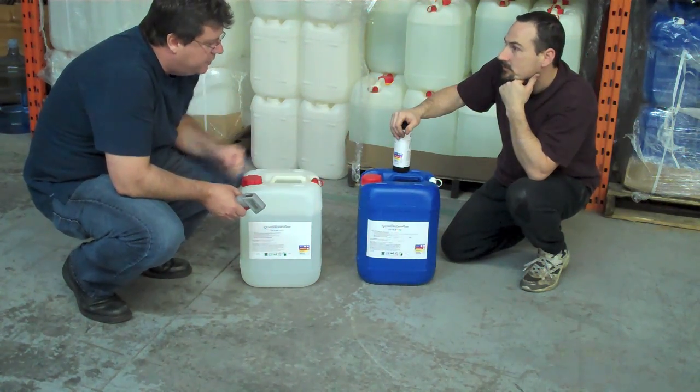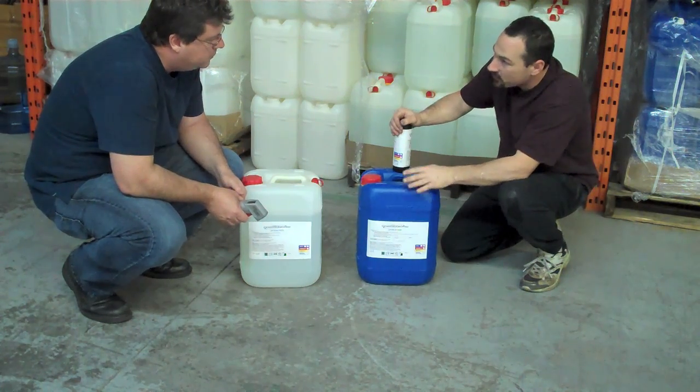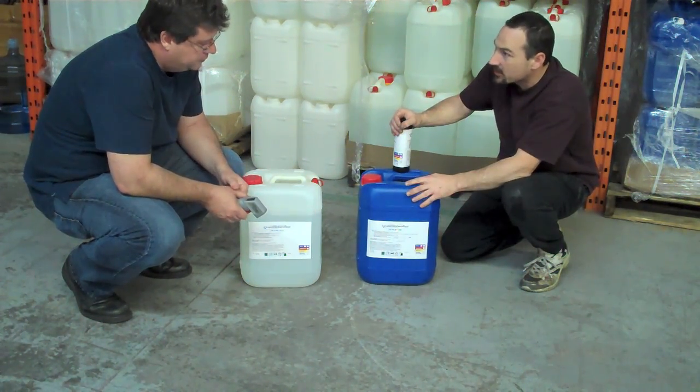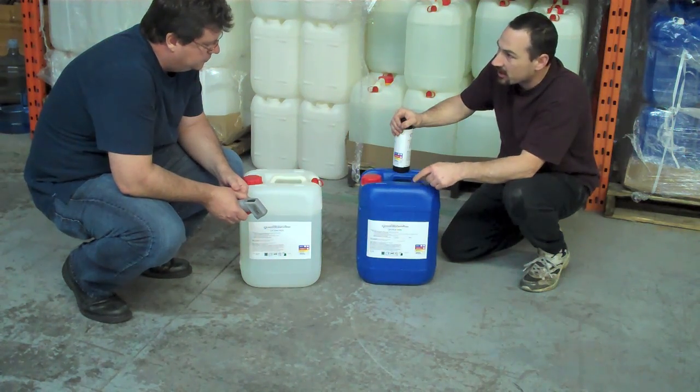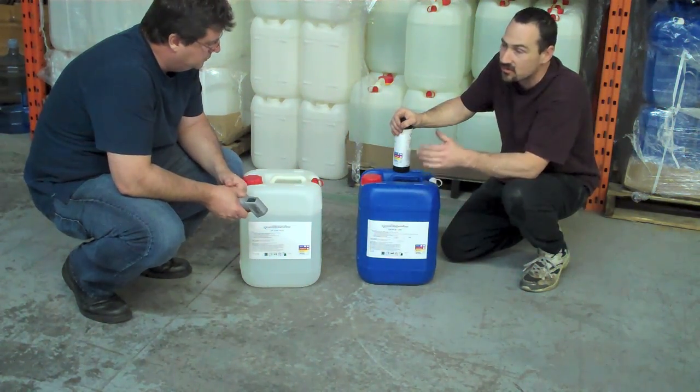We have an opaque container here on purpose, because it helps protect it from light. And the fact that your G4 is blue — as you notice on your system, it's all color-coded as well. The blue jug represents G4, the blue hose is G4, the blue cap is G4.